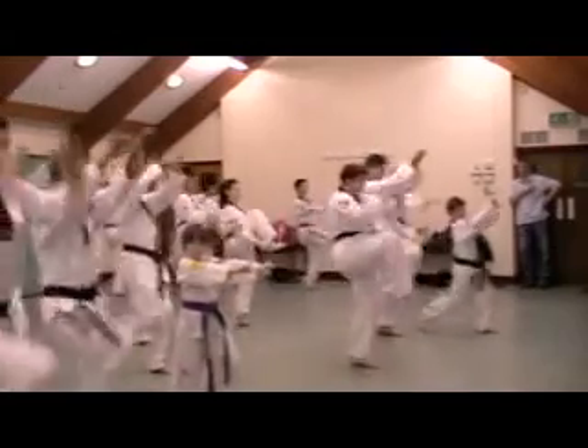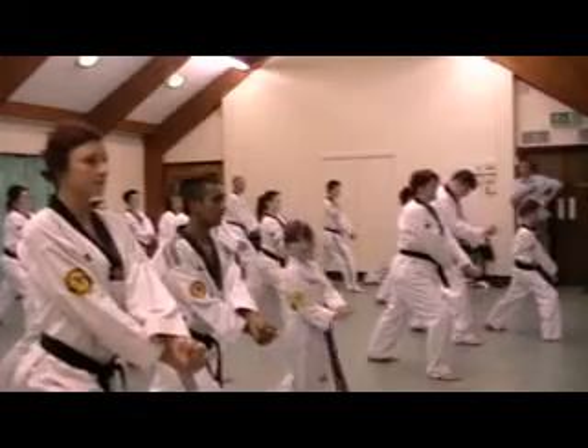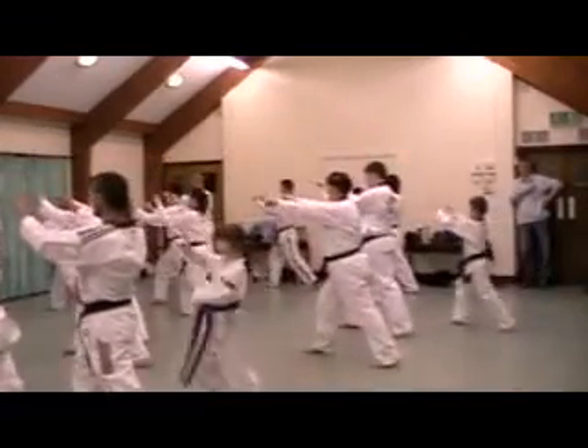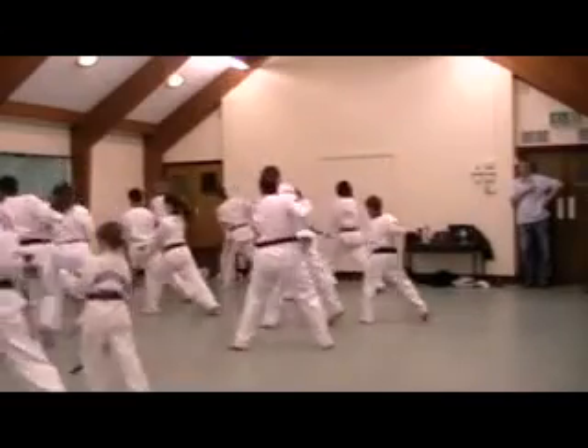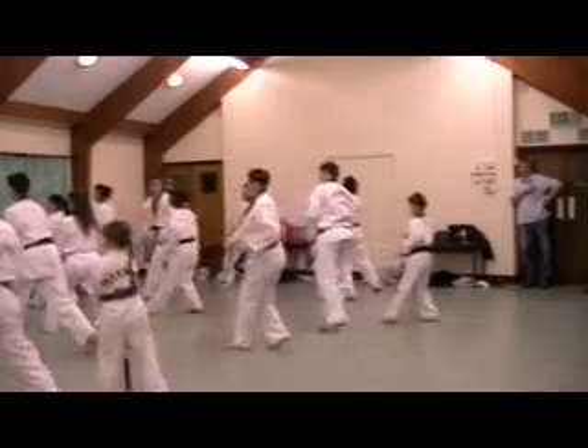Ready. Use your hips. Do. Da. Ha. Da. Da. Da. And back again. Ready position.